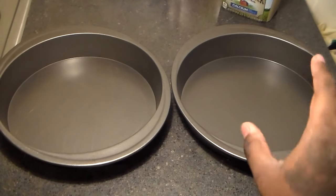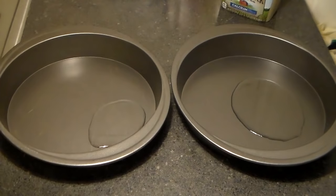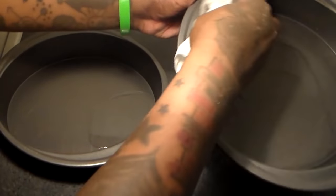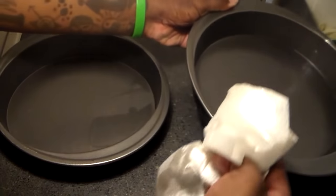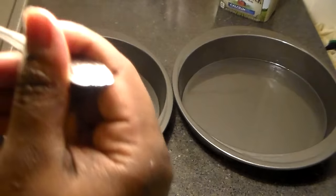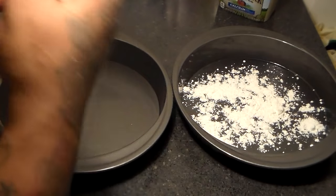We have two baking pans here. We're going to oil our baking pans and then lightly coat them with flour. We're going to get some vegetable oil, add a small amount to each baking pan, get a towel and rub the oil around. You want to make sure that you don't use too much — just enough so that the flour sticks. We're going to get some flour and add it to the baking pans.